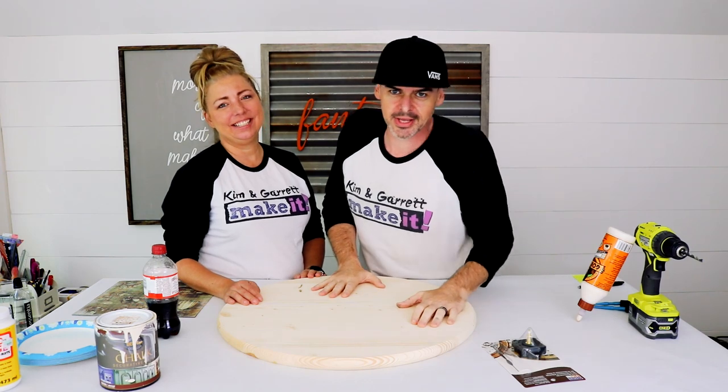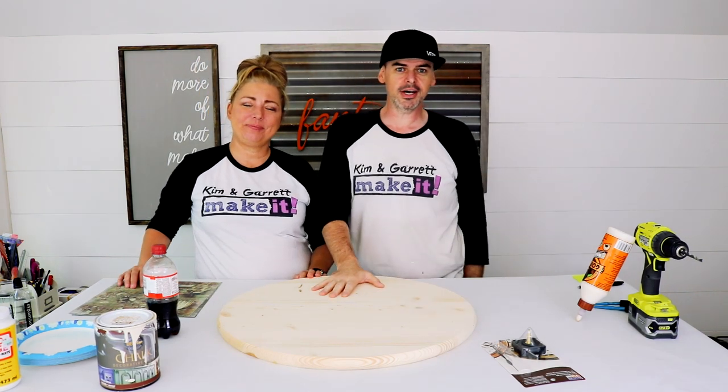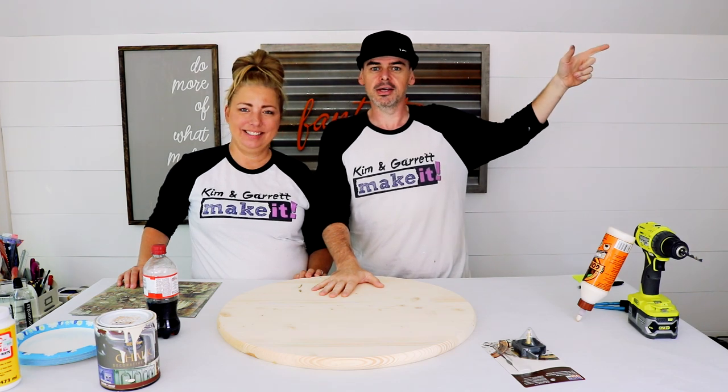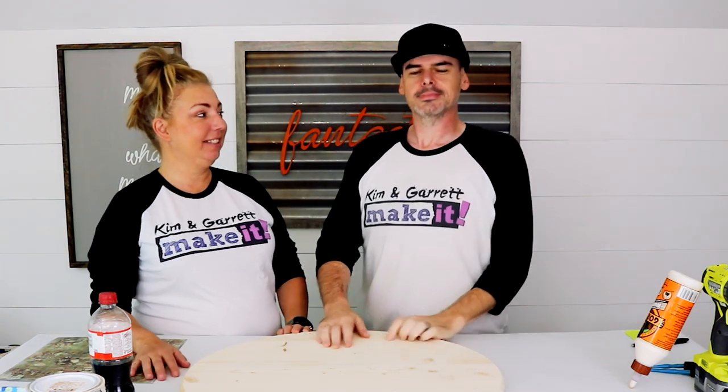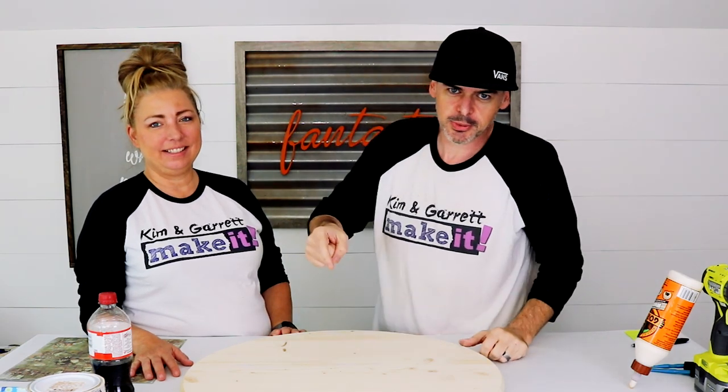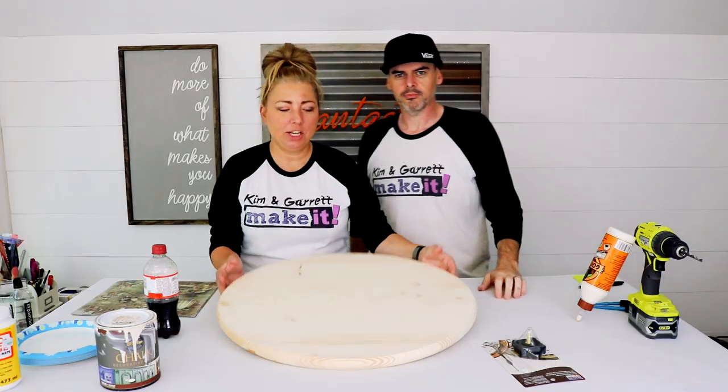Time flies when you're having fun, and it's been a whole year since last time we made a clock. If you guys like clocks and you like people working on clocks, you should check out that video from last year. That one was a lot more labor intensive; this one's a lot more design intensive.